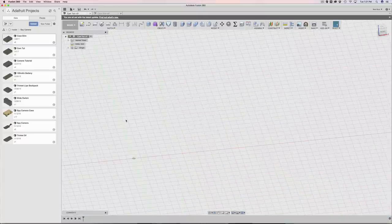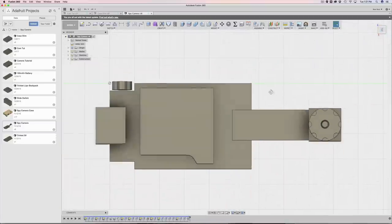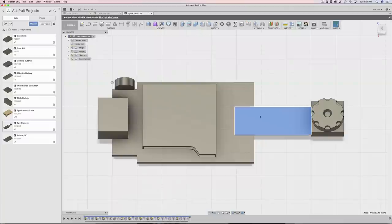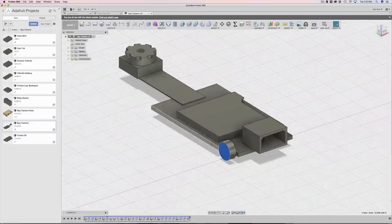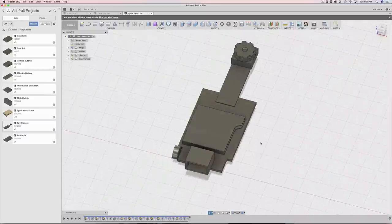I have a blank document here. All these components I've pre-drawn in Fusion 360. The spy camera didn't have any technical drawings at all, so I had to draw it out by hand and guesstimate, but it ended up being pretty good. There are two chips on the bottom and a flex cable. There's even a little microphone which I drew in case somebody wants to use it in their project.